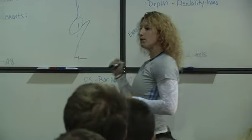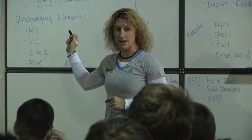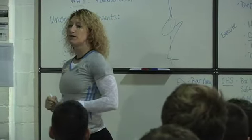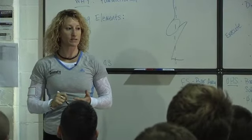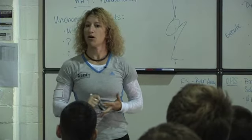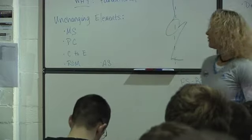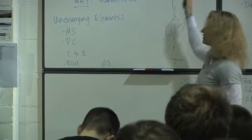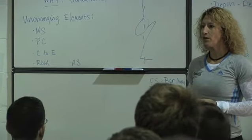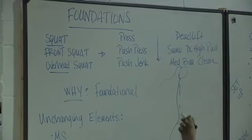If we can build solid mechanics in these foundational movements here today, we can easily teach you other movements. If you can front squat and push press, we can teach you a thruster, a wall ball, a box jump. And in many of these movements, we're going to start learning about the power of the hip, which we can translate into human movement outside of these.